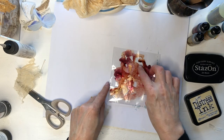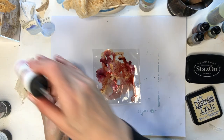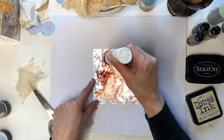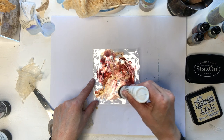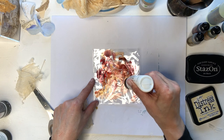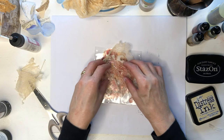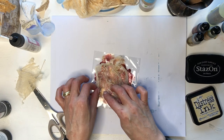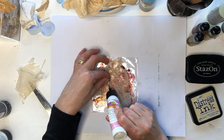It's dry. I'll just put some Art Glitter glue in spots here to glue my cheesecloth — I dyed this cheesecloth — on here. I'll just kind of crumple it; I don't want it to be laying flat, I do want some texture. Where you need more glue, just add more.